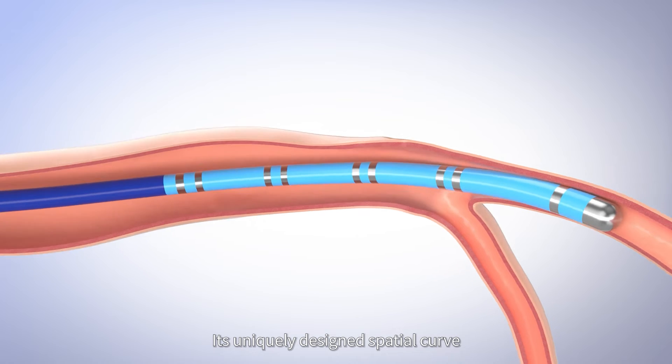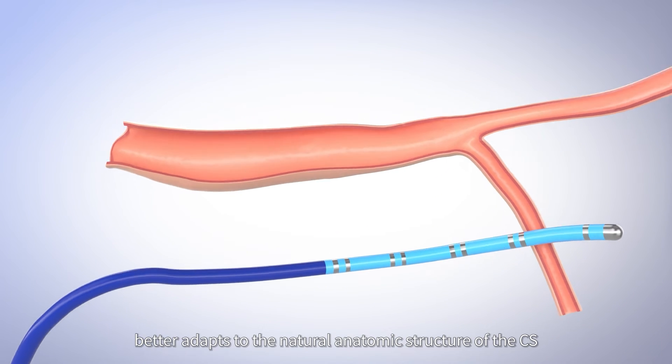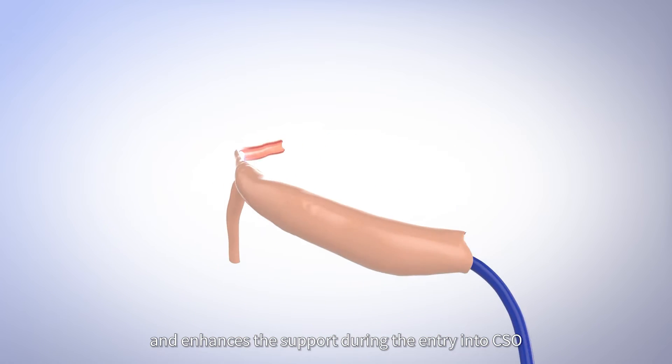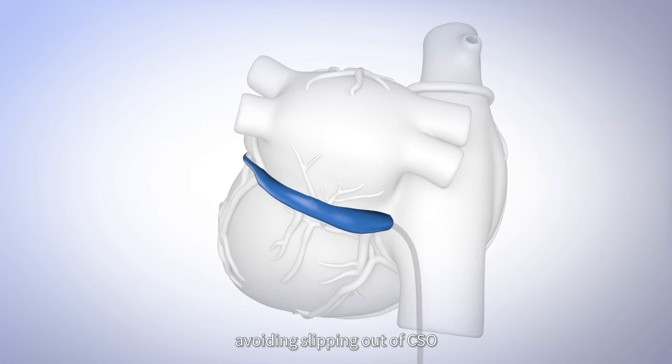Its uniquely designed spatial curve better adapts to the natural anatomic structure of the CS and enhances support during entry into the CSO without extra tension, avoiding slipping out of the CSO.